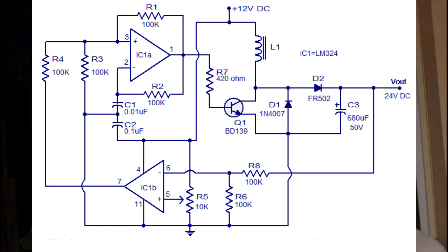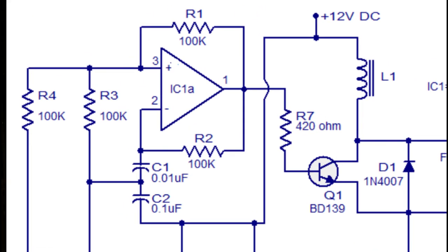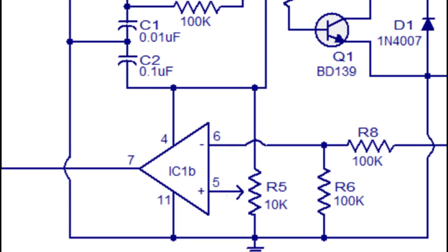Out of those two op-amps, one will be configured as an oscillator and generate our PWM square wave for switching our transistor rapidly, and another will be configured as a comparator. Let's see this in a little bit more depth.